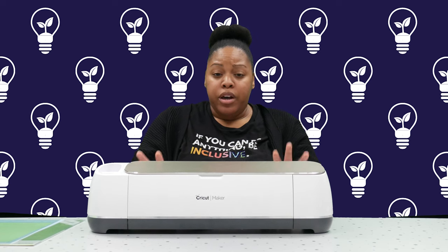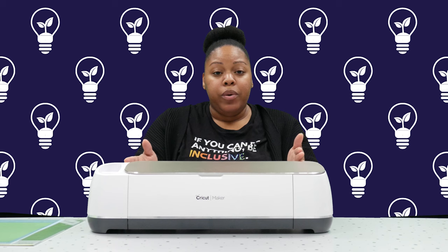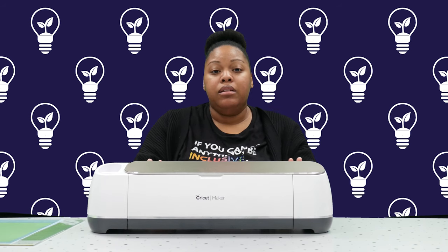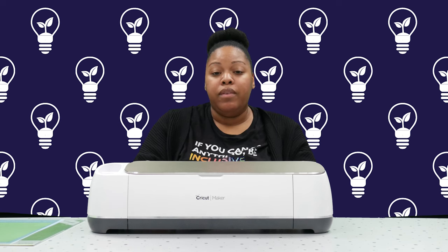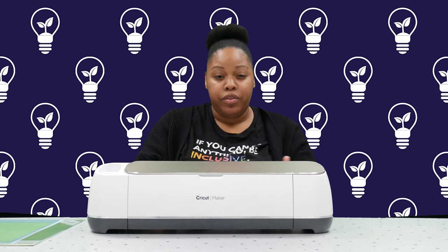There are also other versions that are smaller than this — a Cricut Joy — but it does not cut as many materials. And then there are also their older models, which don't cut as many materials either and cut a little bit slower, but they still do a wide range of different things. Those machines can cost anywhere from about $100 to $230.